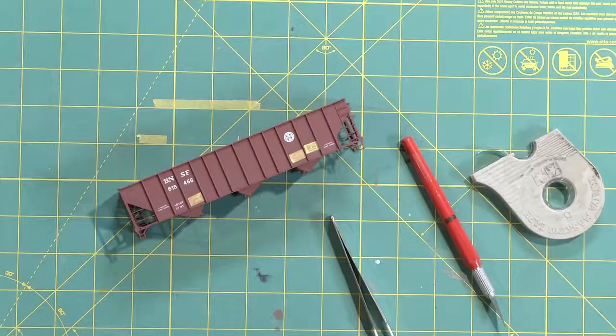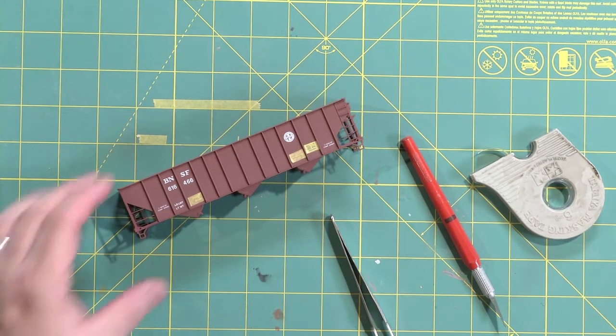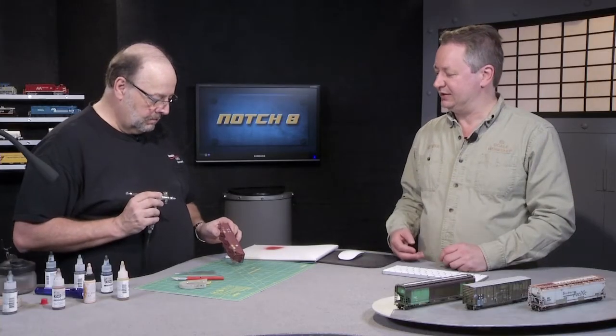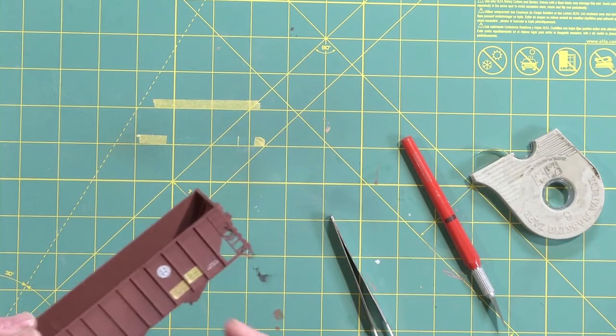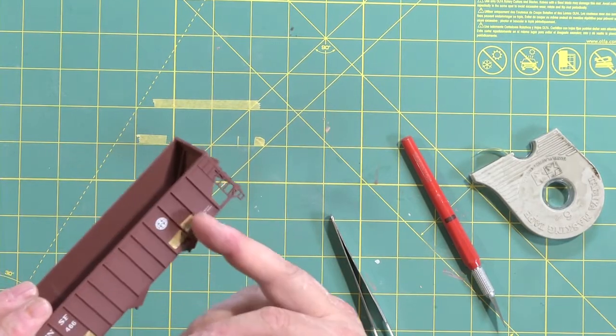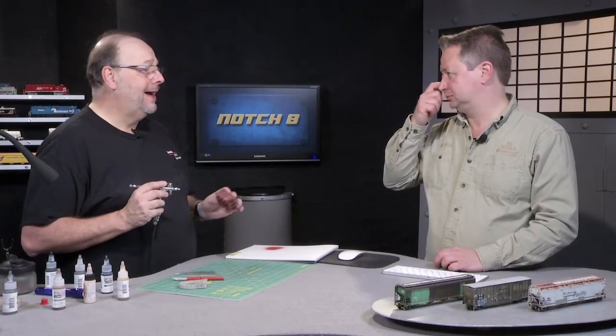We've got a car here that's been prepared by masking over some of the reporting marks using Tamiya tape, between the ribs as we can see. We've got the way data, dates in service, and this one has a barcode reader on it, so those are covered. This could either be a repatch, or just a car that got really dirty and they wiped the markings off so everyone could read them — a little bit of artistic license.